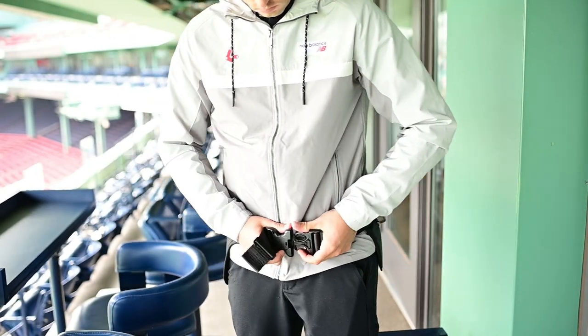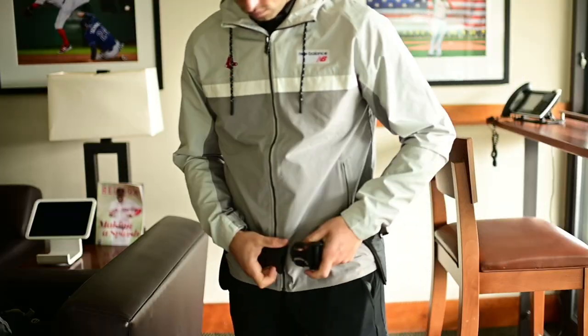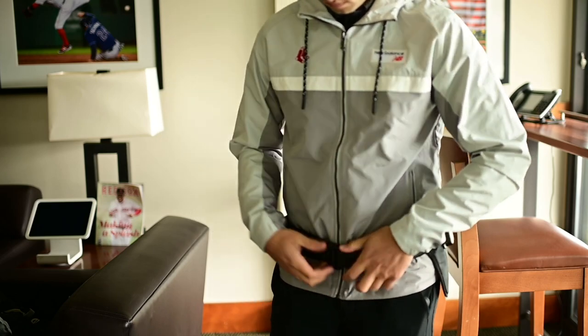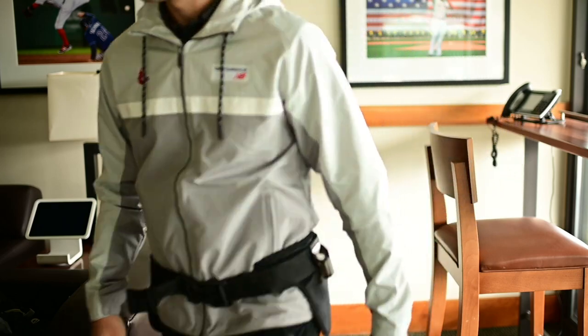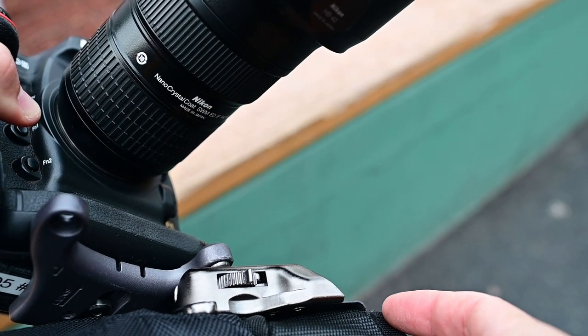It's very, very easy to put together. It's a simple setup that took me only about five minutes from start to finish out of the box to around my waist. Overall this belt is really well designed, and no matter what position you find yourself in — whether you're crouching or jumping up and down — the belt will definitely stay on you and the cameras aren't going anywhere.